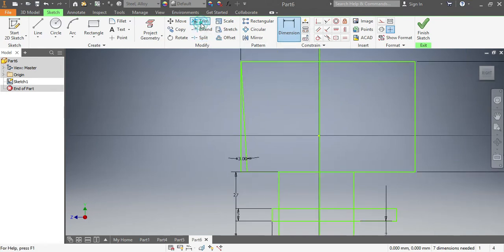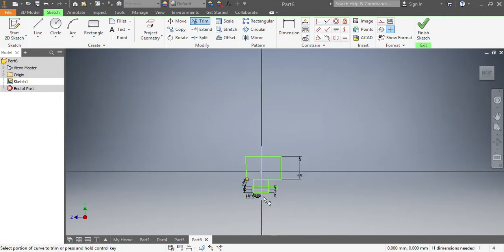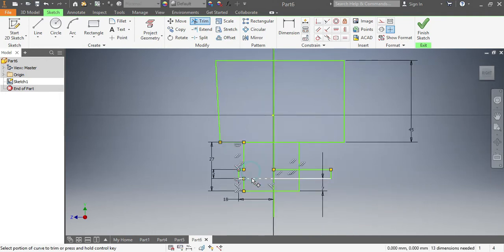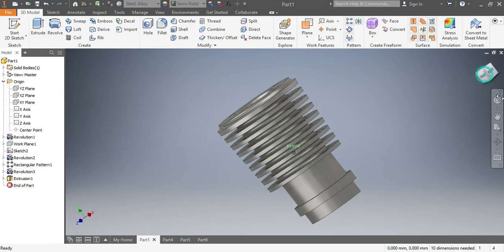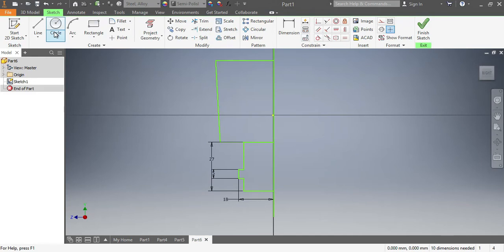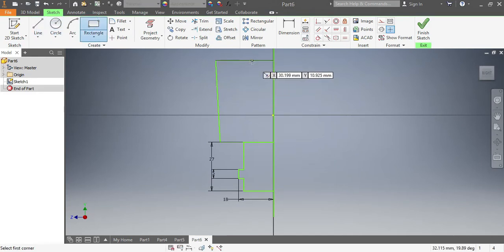Once that is in place, I'm gonna trim all the parts that need to be removed. Trimming those spots. I need to make sure that I have my hole — this hole here. So this one needs to be here.